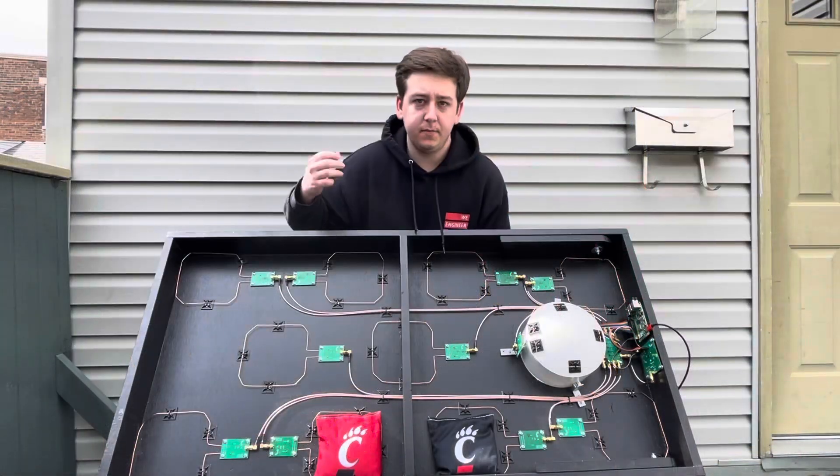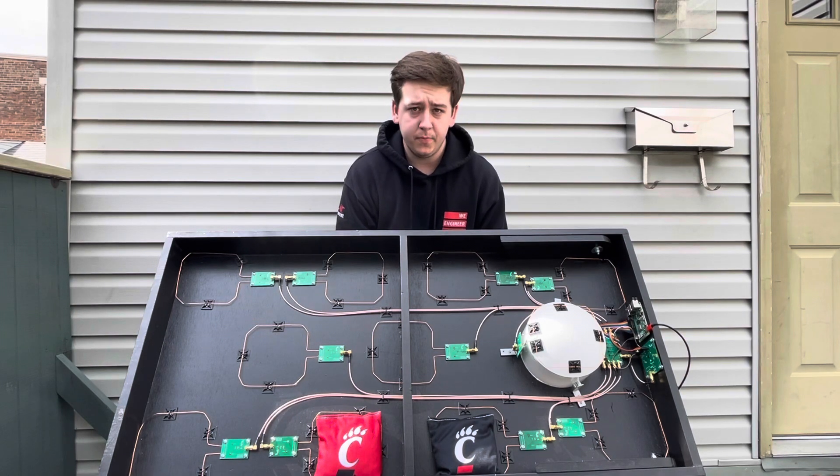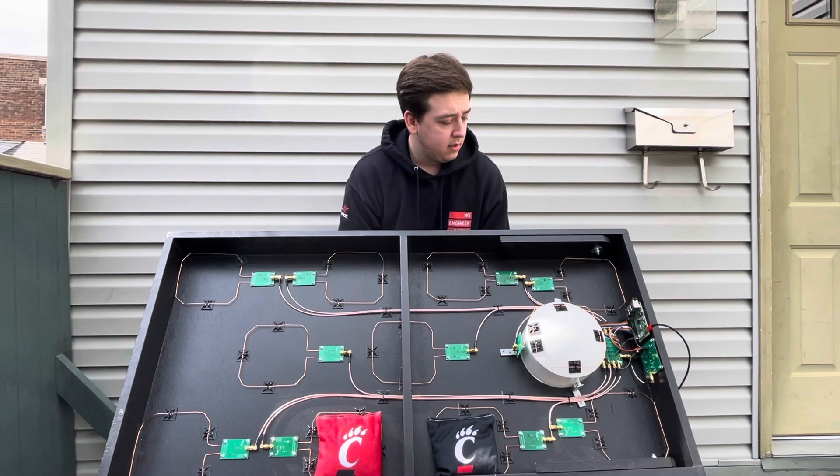Zooming out, we can see all 11 antennas that the switching board is in charge of. What our firmware will do is loop through all 11 antennas while our reader board looks for any tags that may or may not be there. After our firmware loops through all 11 antennas, it will send all the information and data back to our web app. To talk more about our web app and the other software behind our project, I'm going to throw it over to Matt.